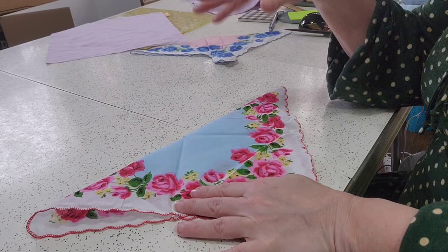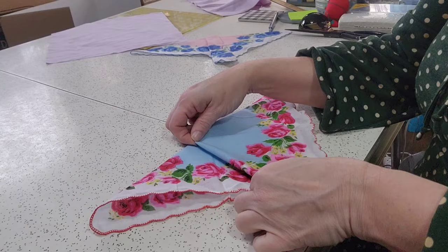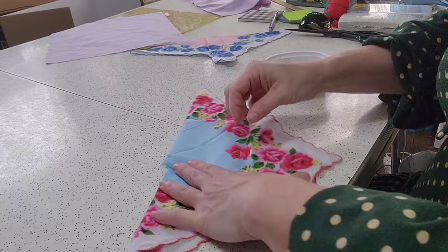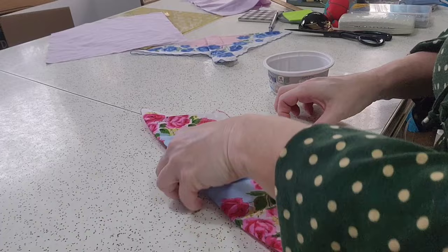I did my bad side first — I think better on my right side, but my left side I have trouble with. So you're going to fold the left side first, fold a little tuck under and pin it, and then fold the tuck under on the right side.